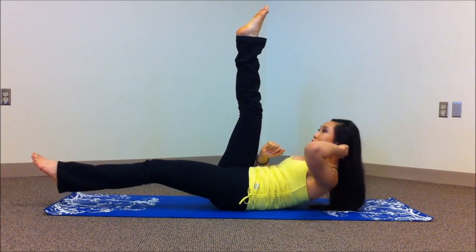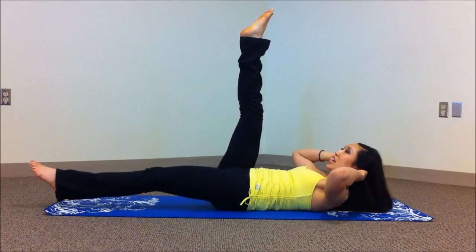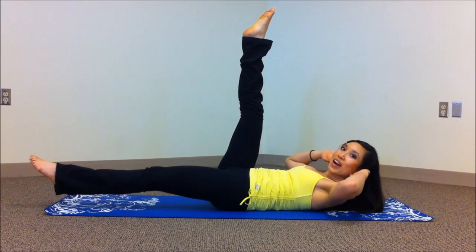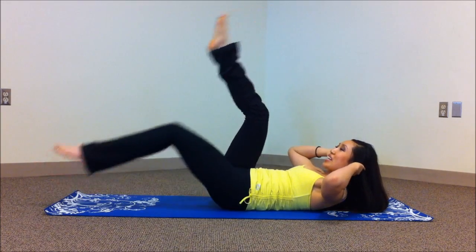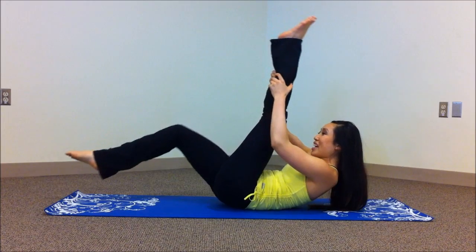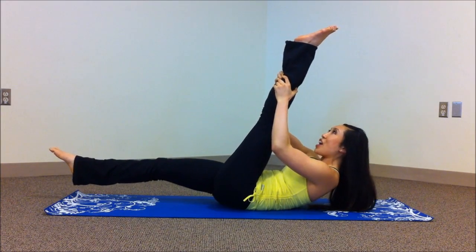Five more — give me five, come on. Exhale up, inhale down. Last three — three, point those toes — and two, one. Knees in real quick. If you need to place the head down, do it. If you don't, grab onto the other leg, extend into the air. Nice little tug, point the toes.